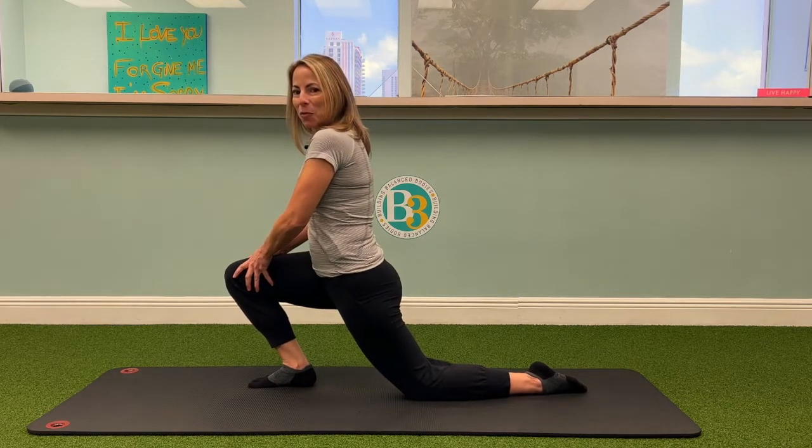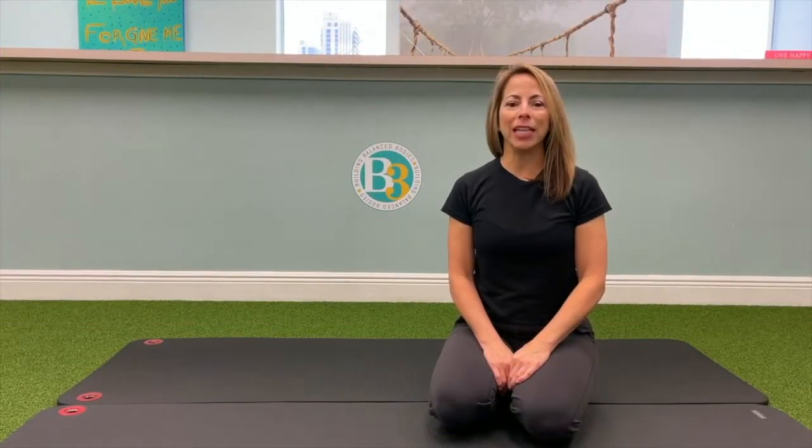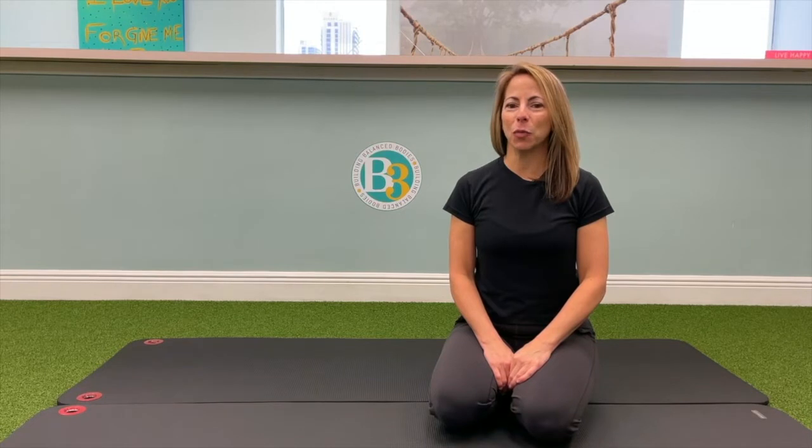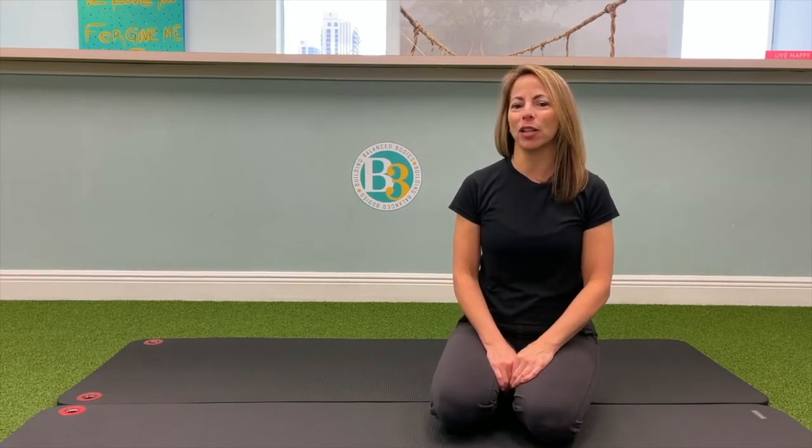Again, this is going to help you improve flexibility throughout your calf. For more exercises from our complete exercise library, go to b3pt.com. You can also watch my other exercise videos by signing up for free access to our club membership.